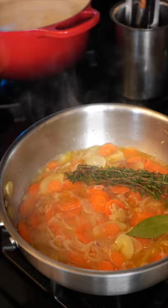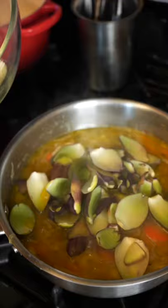In the last 10 minutes, add the artichoke trim. This gives you an artichoke broth for your soups or stews, but this is what I'm gonna do.